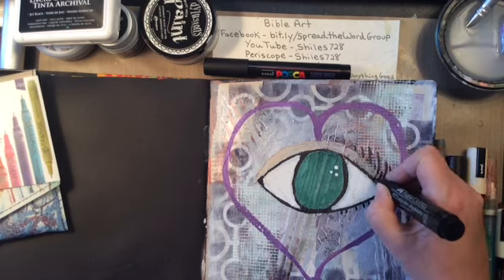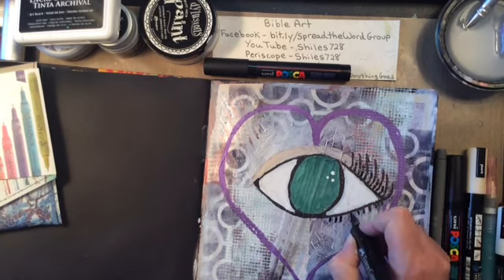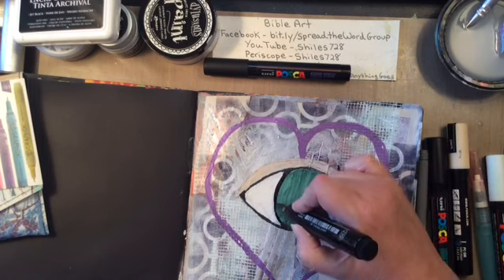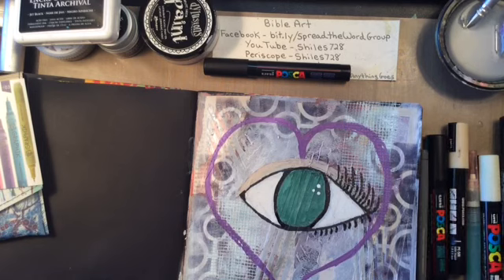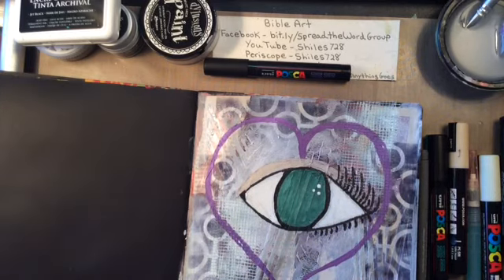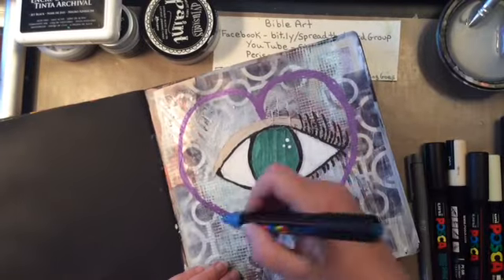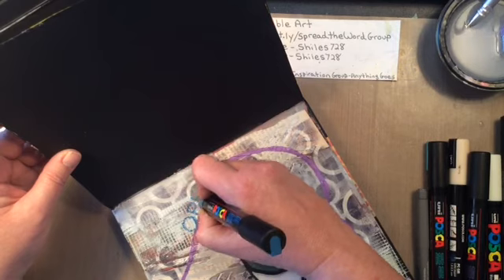Then I had to come back in and put my eyelashes back in. Between every step I really do try to give it a good dry, because I don't want anything to blend together that I don't want blended, and my hand is really all over this page - the last thing I want to do is smear it. So I took my black Pit pen and I'm just cleaning it up a little bit, giving it a nice dry. I did go in and put those little three white dots on the eye - that's the reflection of light. And now you're going to know what this page is all about.